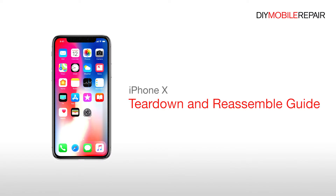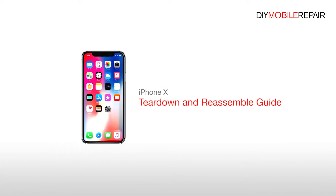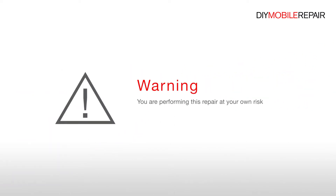iPhone 10 Teardown and Reassemble Guide. Warning! You are performing this repair at your own risk. We claim no responsibility for any damages that might occur.